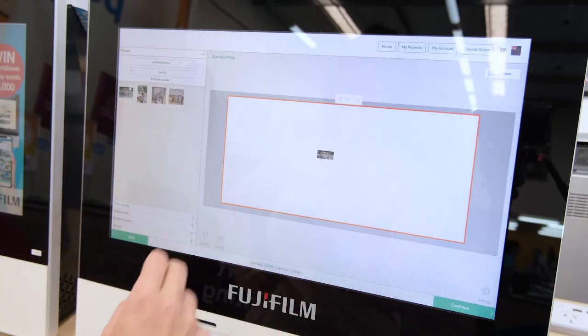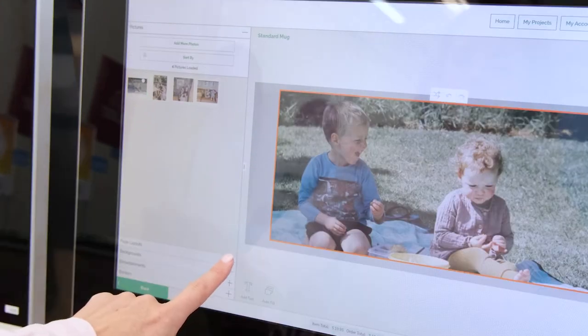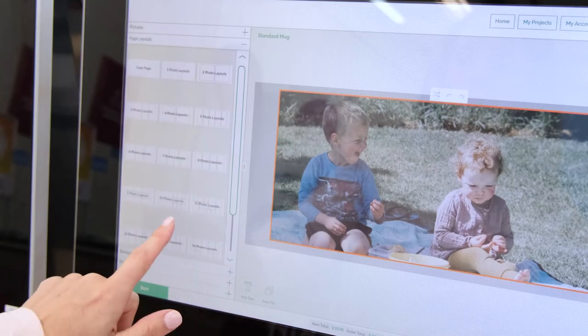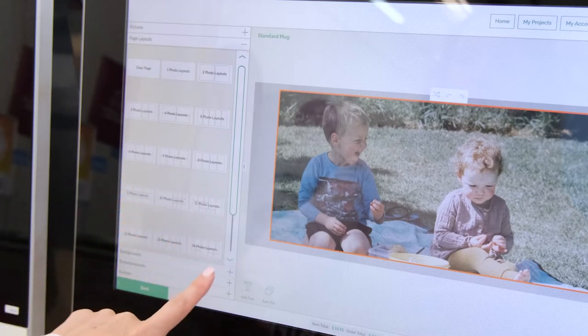Drag your photo onto the mug template window. Or you can change the layout of your mug with the page layouts function on the left. Now choose carefully, because if you change this later, it will remove all of the editing and changes that you've done.